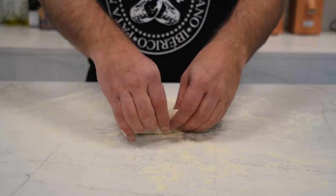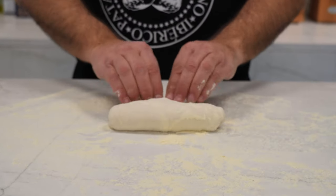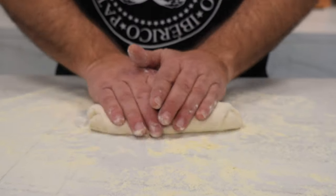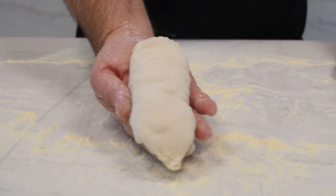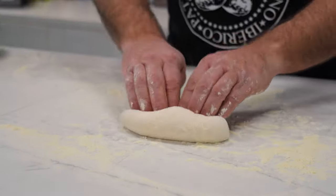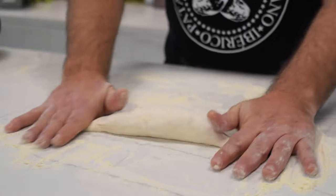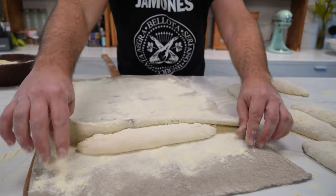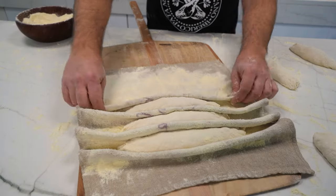We put a little flour or semolina on the couche. Now it's time to shape the baguettes. We're going to do it by rolling them onto themselves, giving them tension and strength. With both hands from the center and out, we will give them the final shape. It is key not to squeeze too much. Now that we have them all, we're going to transfer them one by one to the couche, so that they rest for a while before going to the oven.